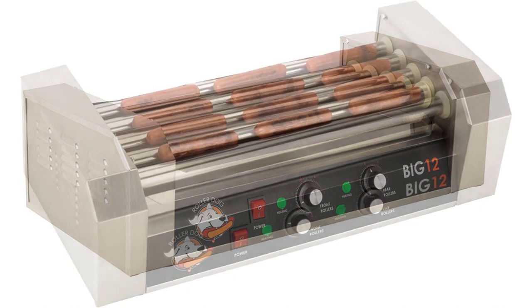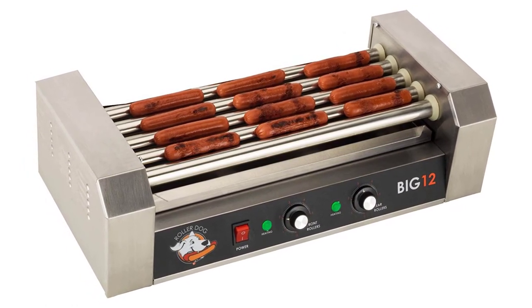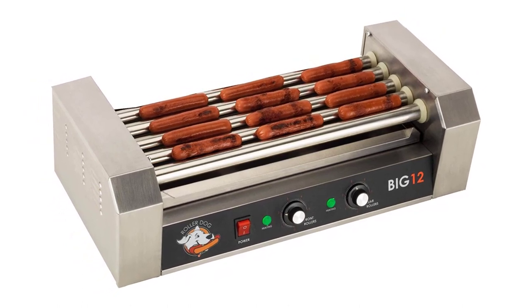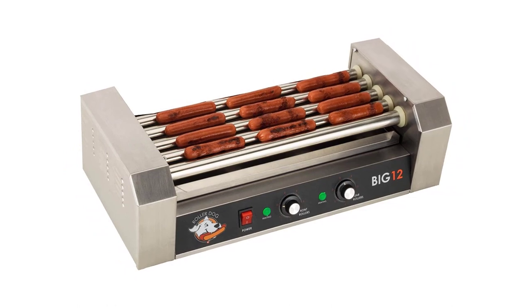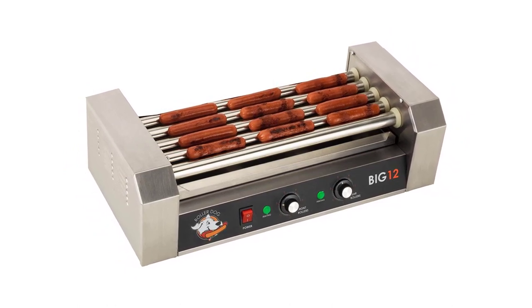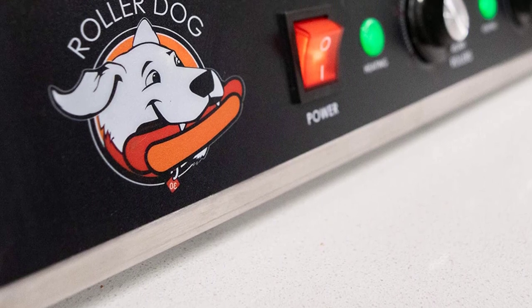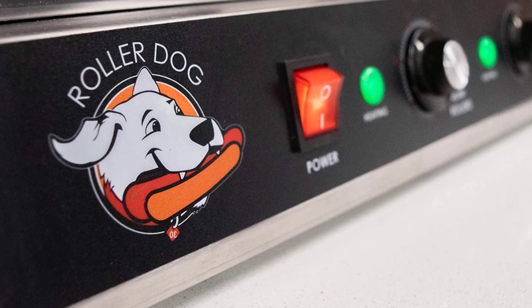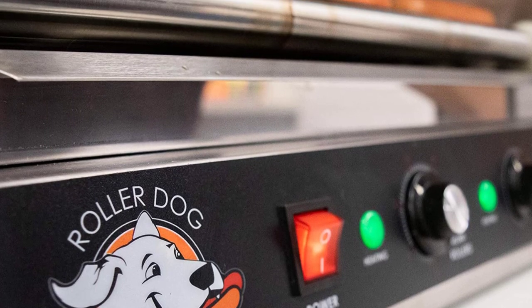Number 6: Funtime RDB12SS Stainless Steel Non-Stick Hot Dog Roller. Grill your own stadium-style hot dogs and sausages with this commercial quality roller. Make plump, juicy hot dogs easily and without the mess in your own home or business. The stainless steel non-stick rollers rotate a full 360 degrees, making sure all hot dogs are cooked evenly and to perfection. The extra slow roller design keeps hot dogs fresh and juicy until served.